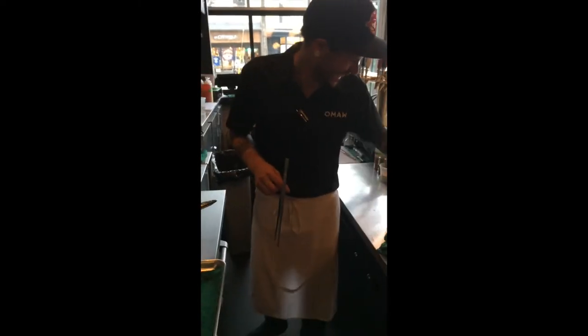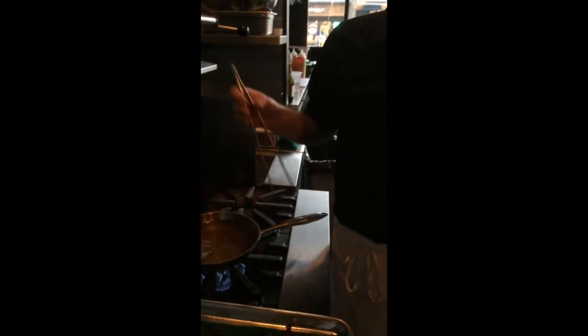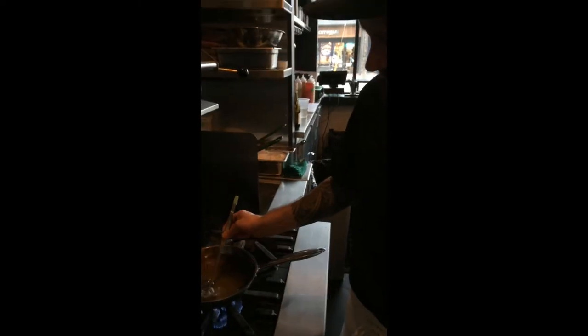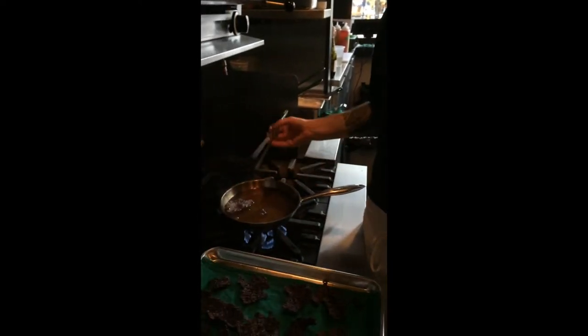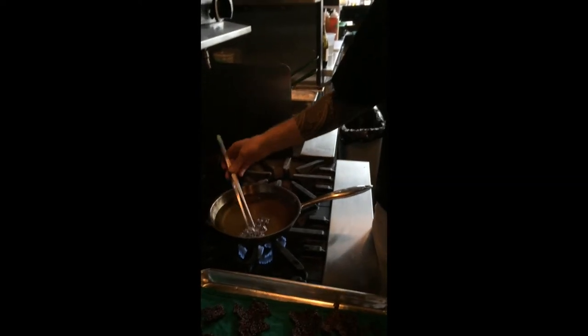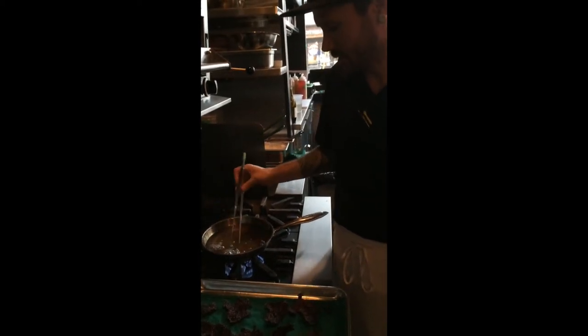We're back in the kitchen at Oma with Chef Andrew Wilson. These are black rice midlands — very delicate. You just deep-fry them for a little bit. A midland is a broken rice grain. We've taken the rice, put it through the Robocook, which is our industrial strength blender, cooked it out and dehydrated it. Once dehydrated, we fry them at about 400 degrees, and this is the product you see here.